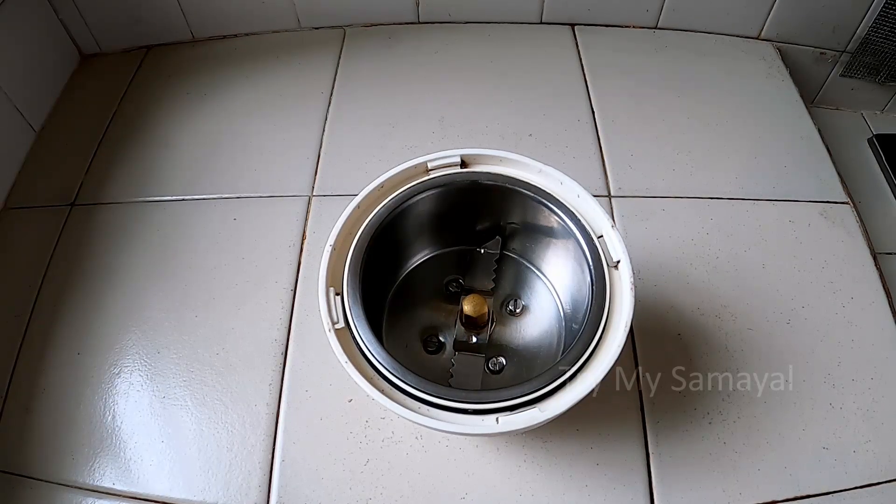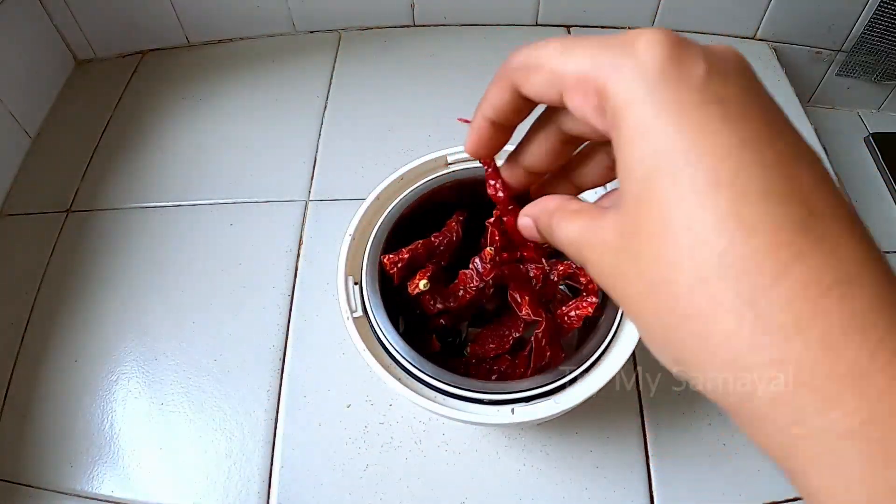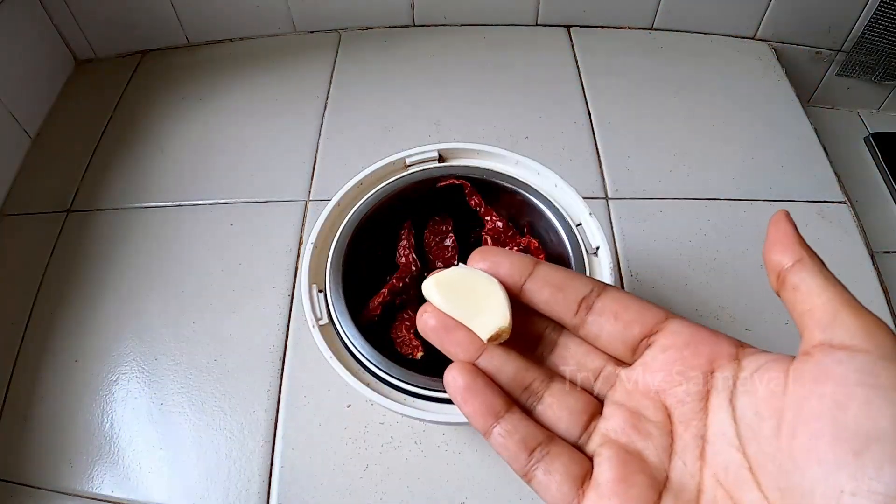So, let's add a mix of the chutney in a mixie jar. It is great for the idli to be done in a mixie jar. Add a mixie jar in a bowl.